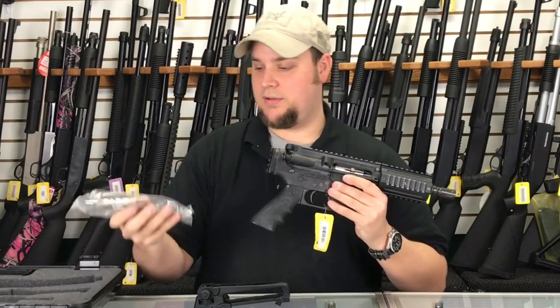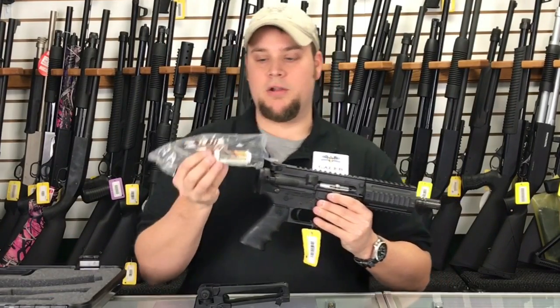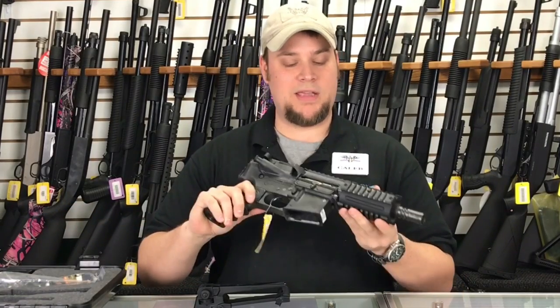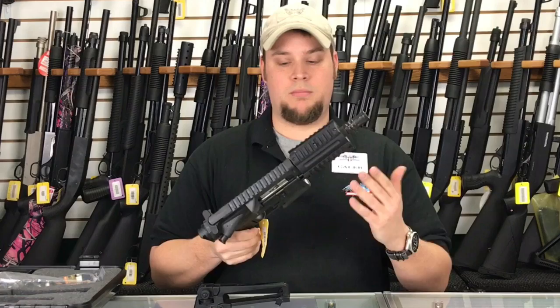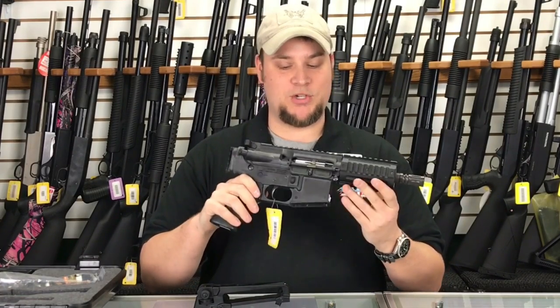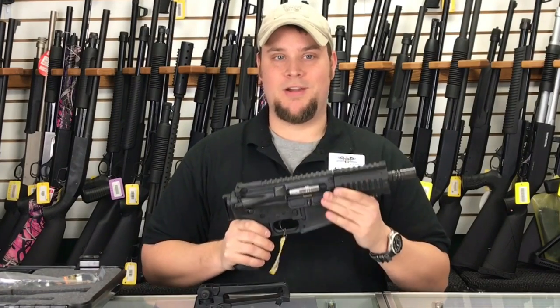Another thing this comes with — a lot of firearms don't come with this — but it's a cleaning kit and a bottle of oil. You can come take a look at these at Main Street; we'd love to show you one. Once you get one in hand and take it to the range and shoot with it, you'll be hooked. This is just a fun range gun. Thanks for watching.